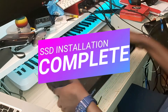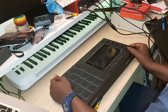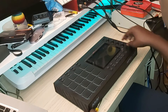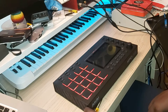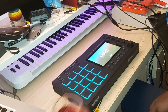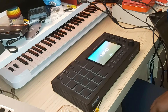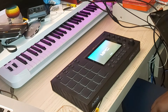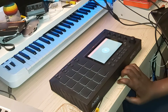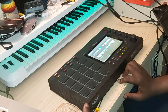The SSD drive is now in the MPC. Let's fire it up and see what we get. This was quick — only took me under five minutes to do.